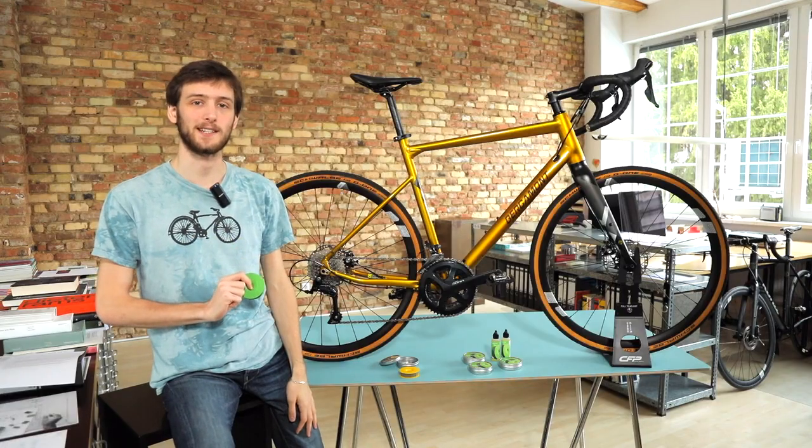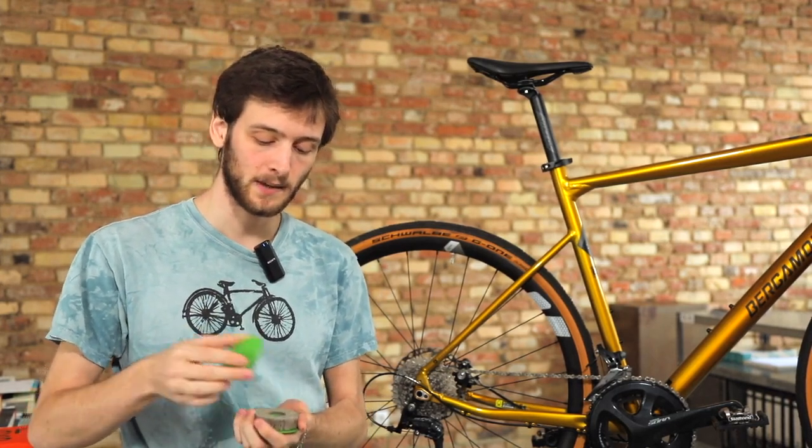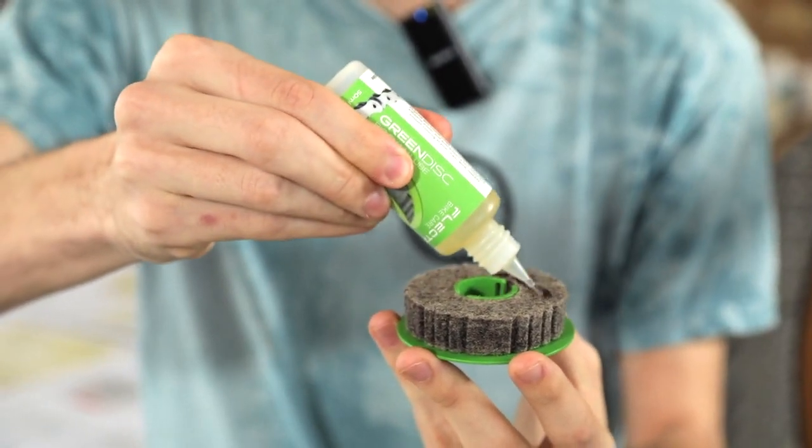With one charge of oil, your Green Disc is ready to lubricate your chain up to 10 times. Refilling the Green Disc is super easy — just open up the disc and soak the lubricator wheel with oil. Close the disc and it's ready for use again.